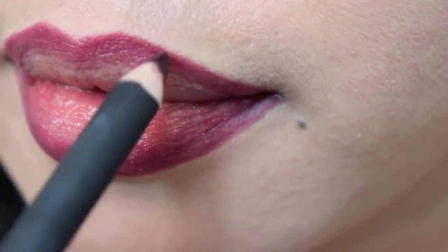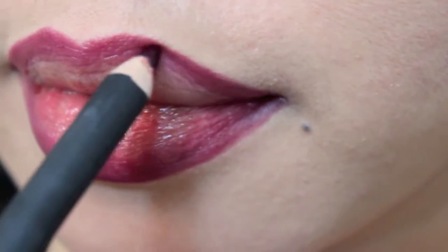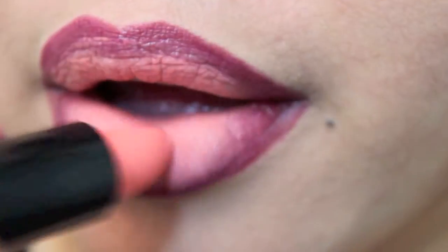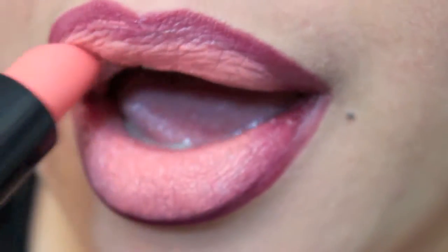After I lined my lips, I'm gonna work that into my lip, smudging the color in. I'm gonna apply Melt Cosmetics summer lipstick on the inside part of my lips. If you don't have this lipstick, any peachy color will do.